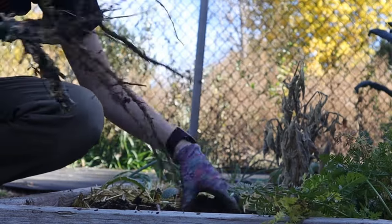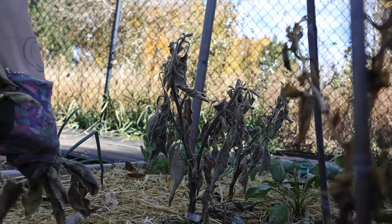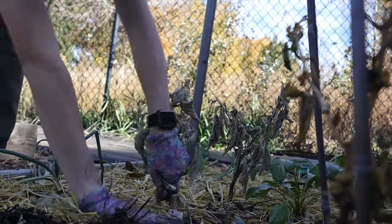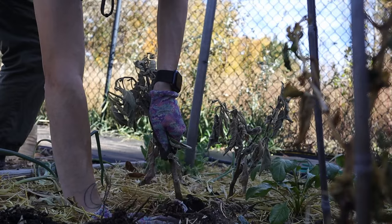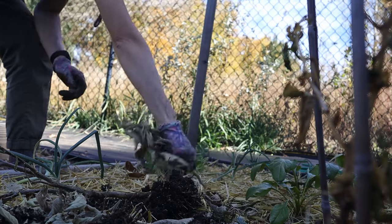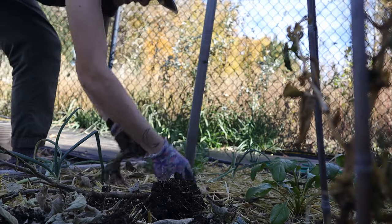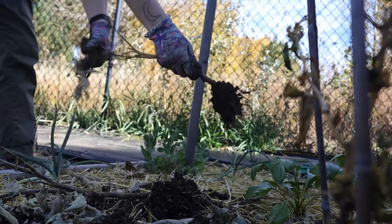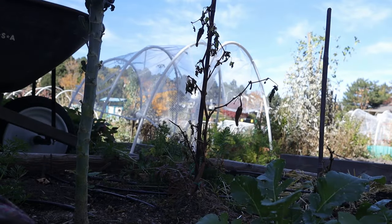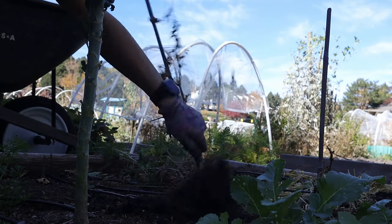Thank you for your service, zucchini plant. This is the eggplant that gave me nothing. There's the pepper — it was supposed to be a purple bell pepper, and that is not what it is. Easy to pull. Let's harvest this carrot.